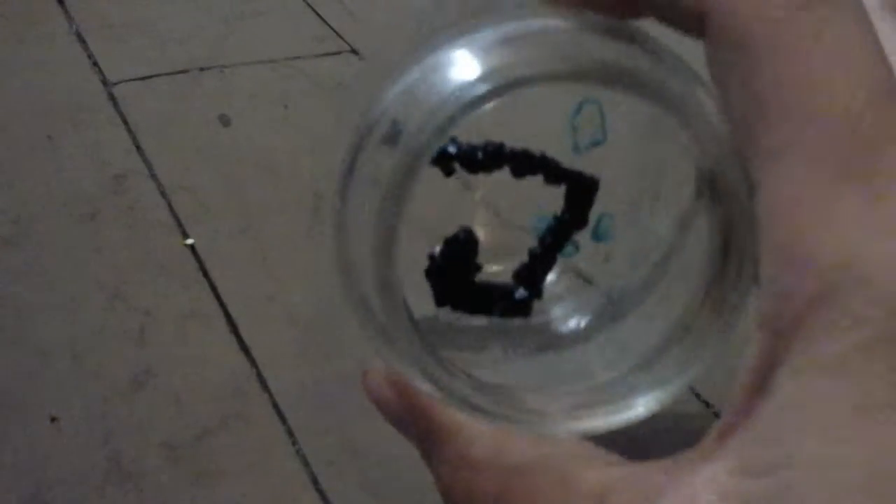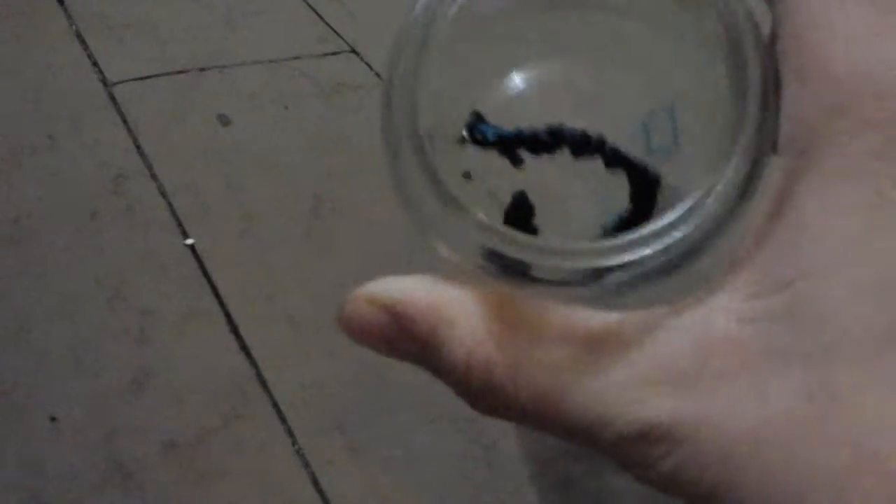I might do a video on how to make copper acetate for those of you who can't find very good steps on YouTube — I know I couldn't. I'll just move it so you can see the different facets and how it's a real crystal.